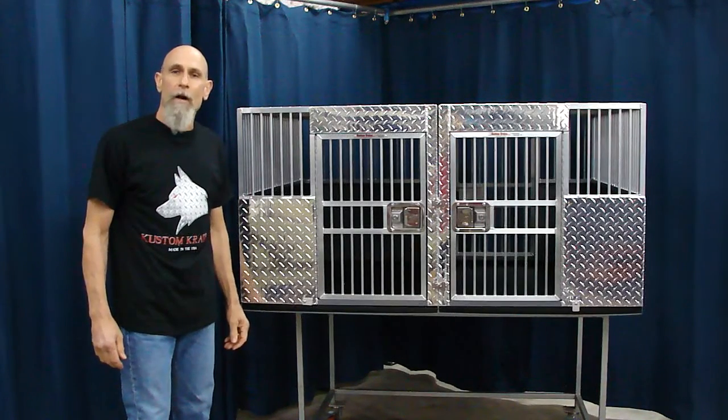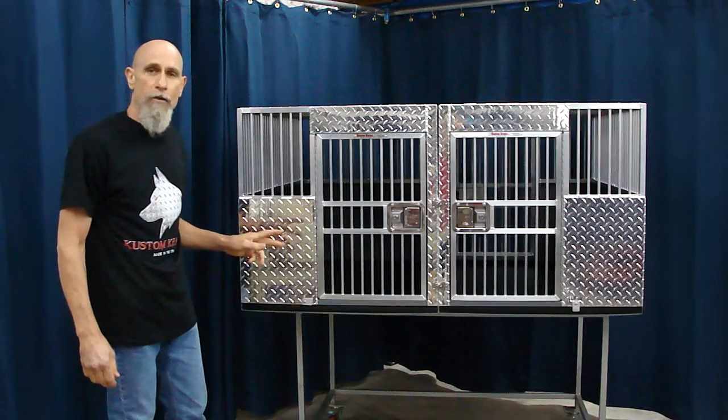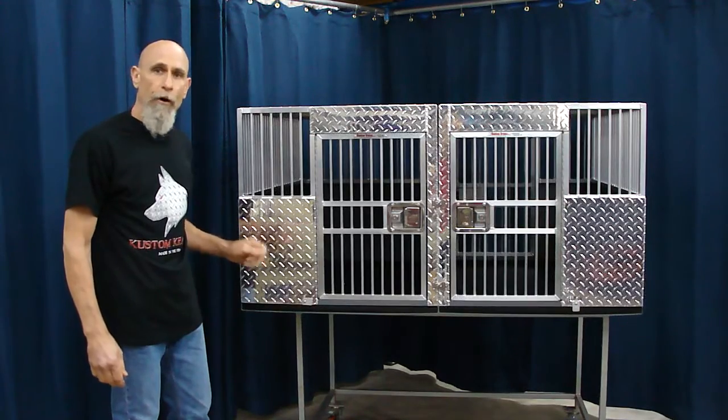Hi, I'm Mark with Custom Crates. I wanted to show you this two-dog setup we built for a customer of ours that's outfitting a very nice Sprinter van.